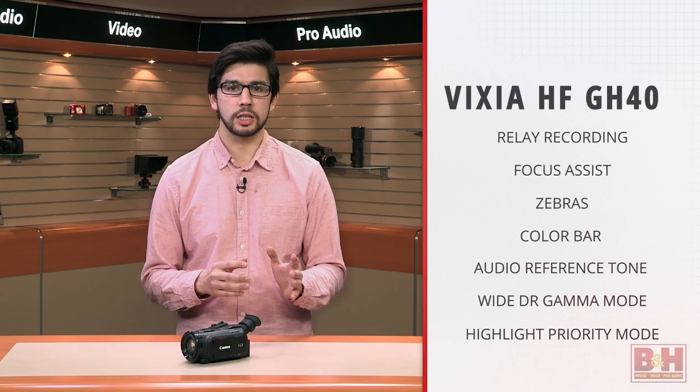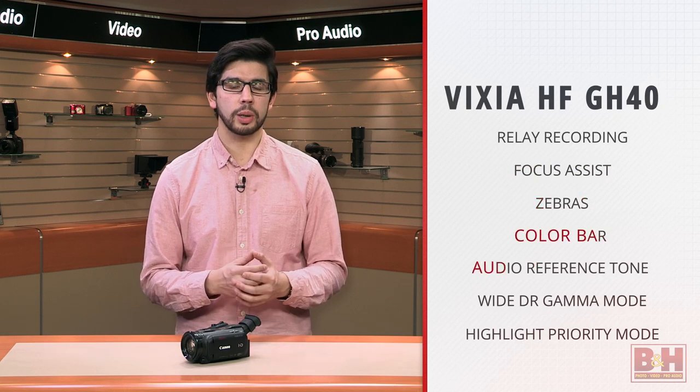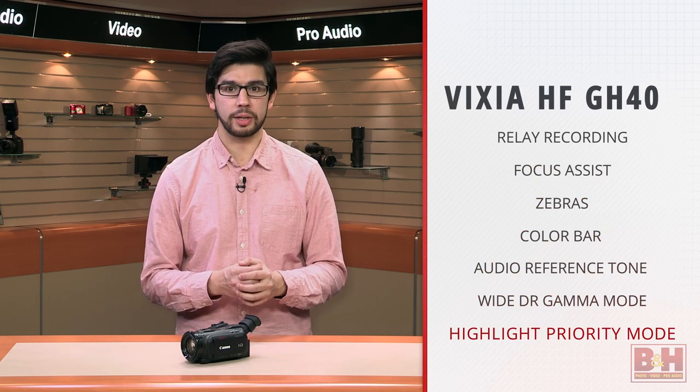It also includes a number of features that just a few years ago were only found on professional systems, such as relay recording, focus assist, zebras, color bars and audio reference tone, a new YDR gamma mode, and highlight priority mode.